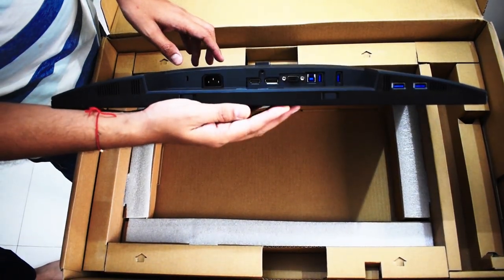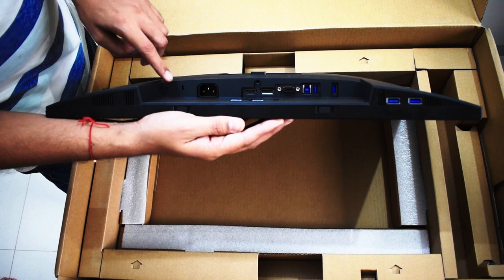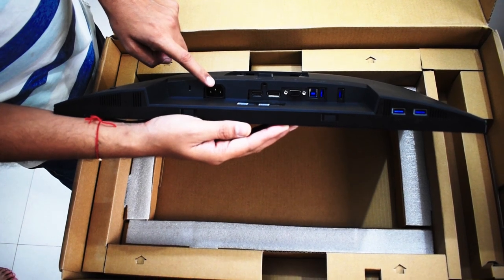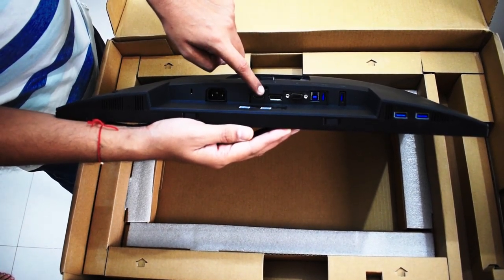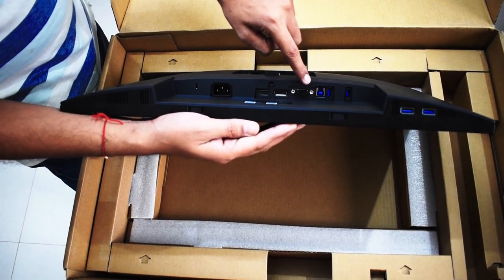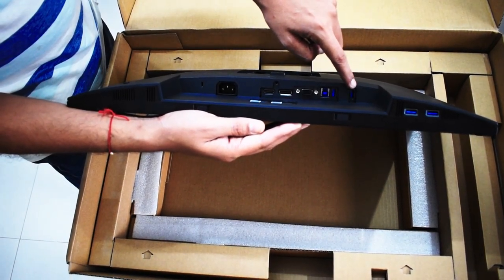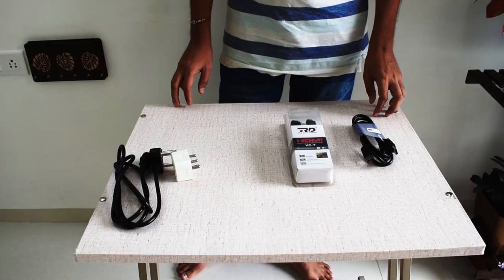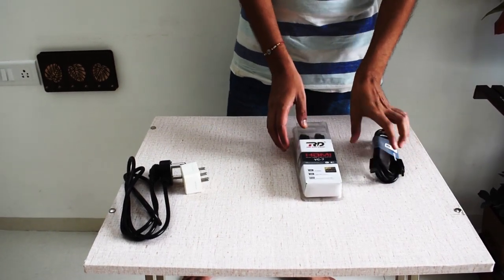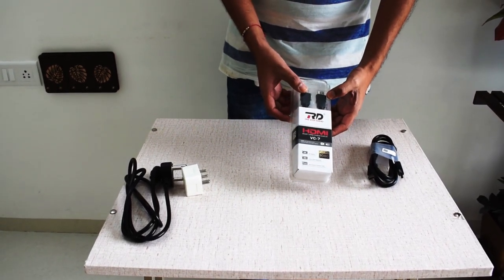Here are all the connectivity options. Using these ports, you can easily connect to a variety of devices. First, we have a security lock slot. Next is the power connector point. This is the HDMI port. Then we have a stand lock, a DisplayPort, and a VGA connector. Next is the USB upstream port, and the last four are USB downstream ports. You will be receiving a DisplayPort cable along with this monitor, so depending on your system's port availability, you can go with VGA or HDMI connectivity.